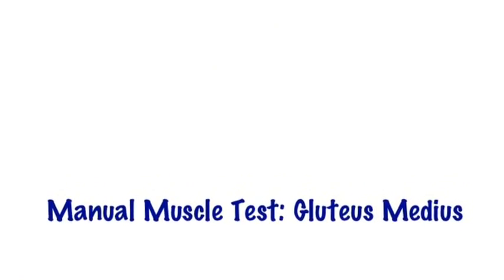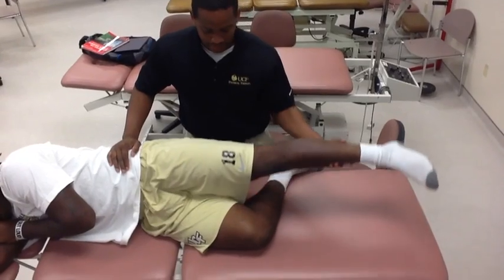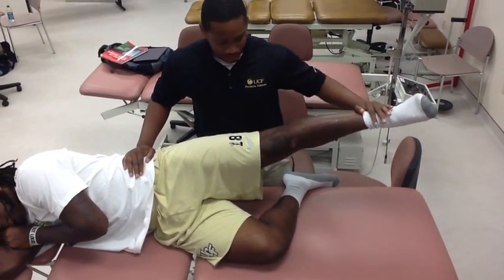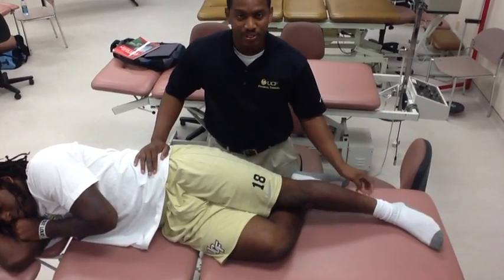Manual muscle test of the gluteus medius. With the therapist standing behind the sidelying patient, the underneath hip and knee joint are slightly flexed. The tested leg is positioned in abduction, slight extension, and external rotation. With one hand stabilizing the pelvis, the patient is instructed don't let me move you, as a force of abduction and flexion is applied near the ankle.